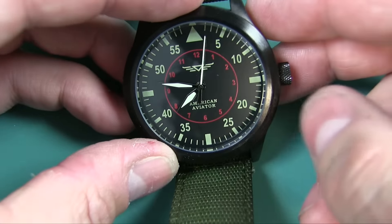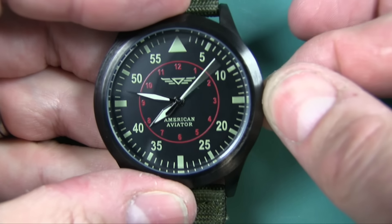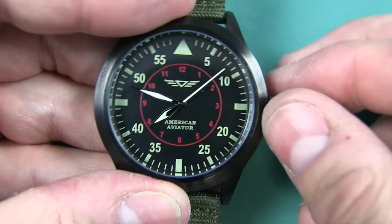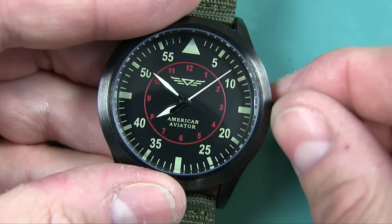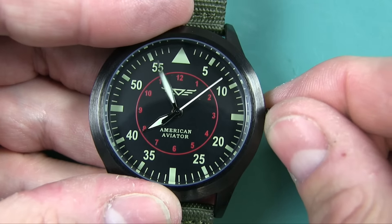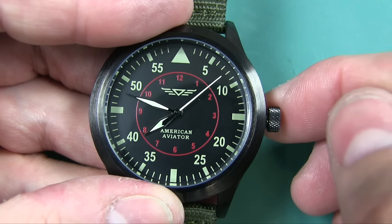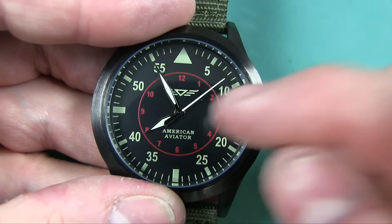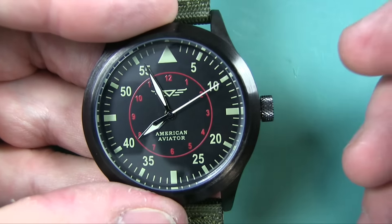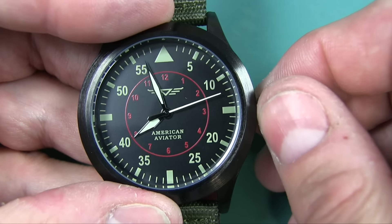Another way you can tell a watch is cheap is when you're setting it. I'm going to pull this pin out to set it — look, it's very hard to get precise. Look how the whole movement sort of moves around. Watch the second hand as I go back and forth — the whole thing is just absolutely nasty. When you press it in, it's going to jump around a bit. It just feels like a toy, honestly.